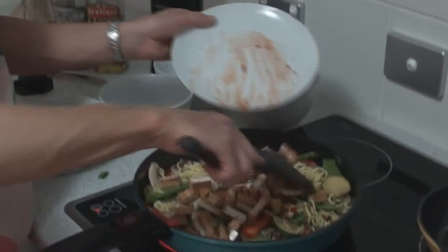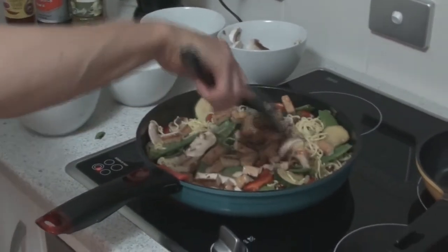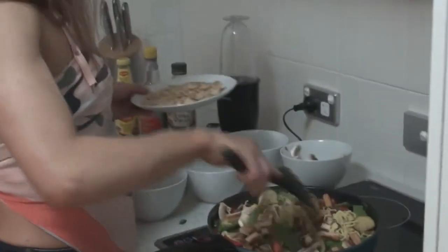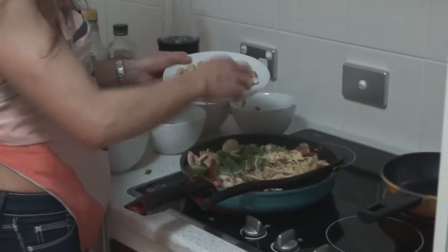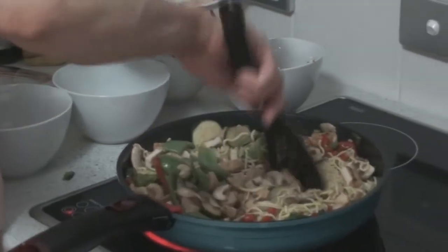We're just going to pop the tofu in now. The tofu is also in our sweet chilli sauce — it's been marinated. It's nice to use a flavoured tofu because it's really going to make the dish taste a lot better. The other thing that we're going to pop in here is some cashew nuts — that just gives it a little bit of crunch. Pop a few of those in. These ones are already roasted.